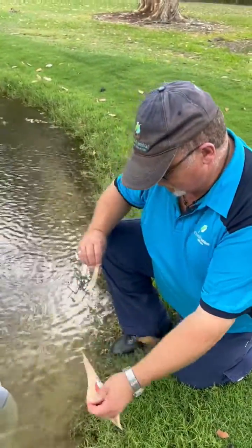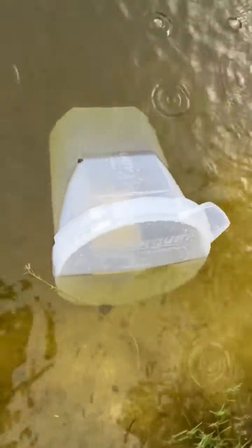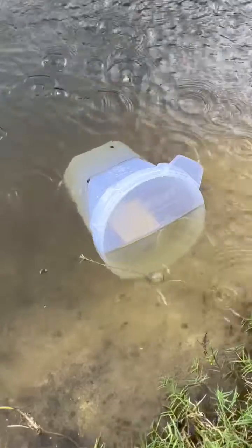Alright, now we're going to put the lure in the trap. There we go guys, that should be all set up and ready to go.